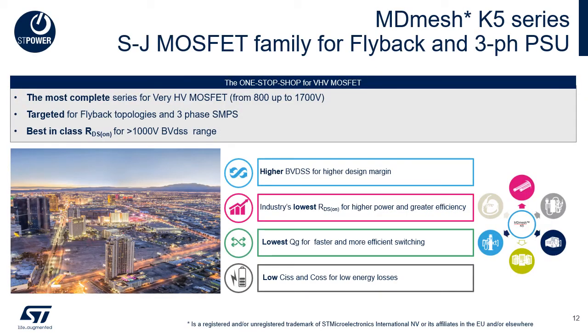The Super Junction MDMesh K5 MOSFET series is a one-stop-shop family for very high voltage MOSFETs, offering the most complete portfolio from 800V up to 1700V breakdown voltage, targeting mainly flyback topologies. Higher breakdown voltage allows greater design flexibility and margin, along with the industry's lowest RDS(on) for above 1000V switches for higher power and greater efficiency. The lowest total gate charge QG gives faster and more efficient switching, and low input and output capacitances CISS and COSS significantly lower switching energy losses.